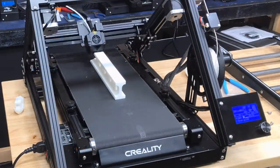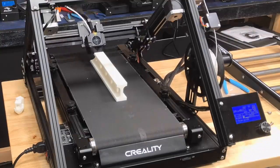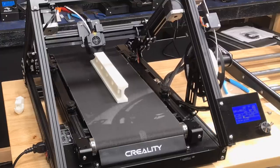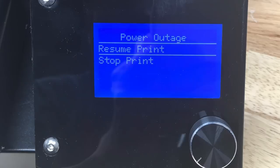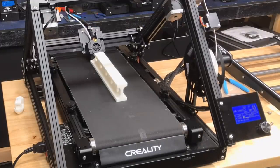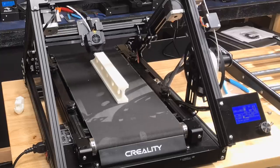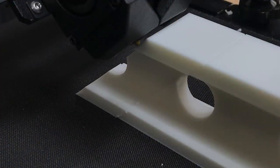One of the files I got with the CR30 was this long I-beam. It's a very very long print and it was printing beautifully. After it printed for a while I decided to try the power loss recovery, so I shut power off and turned it back on and clicked resume print. When I clicked resume it started printing again, but when I shut it off the nozzle actually melted a little spot which caused a bump. Every time the nozzle hit that bump it caused a shift, and you can see it here — to the right of the nozzle there's that shift going on in the I-beam.